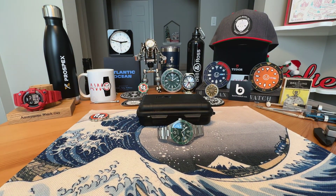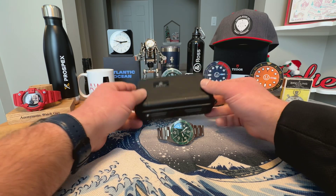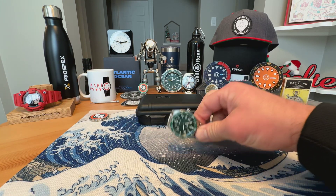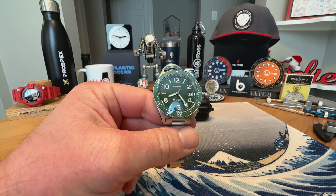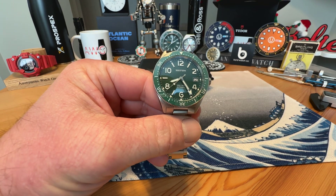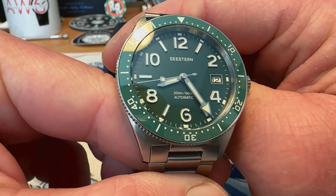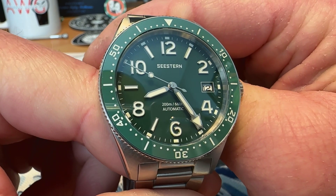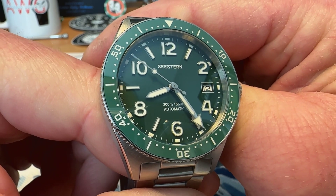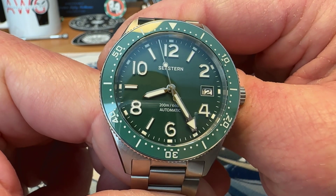Today I have a watch on loan while it's on tour from the Random Rob Discord, and it is a Seastern. It comes in one of the standard plastic snap Seastern cases, and this is one of their newer models — a Skin Diver-esque model. It definitely looks like something, as most Seasterns do. They are clearly homage watches to a much more expensive watch, and this watch looks like the Glashütte Original CQ. So it looks like a GEO CQ obviously, but Seastern calls this their Skin Diver.